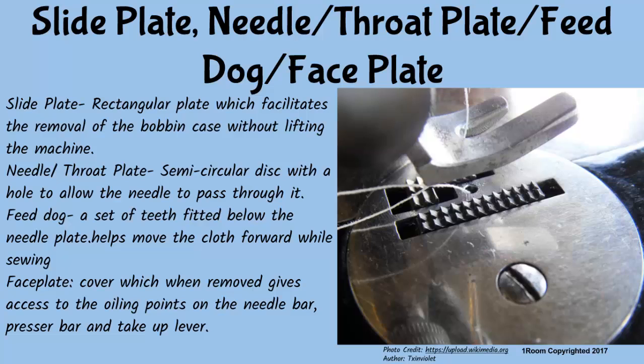The needle or throat plate is a semi-circular disc with a hole to allow the needle to pass through it. The feed dog consists of a set of teeth fitted below the needle plate; it helps to move the cloth forward while sewing.